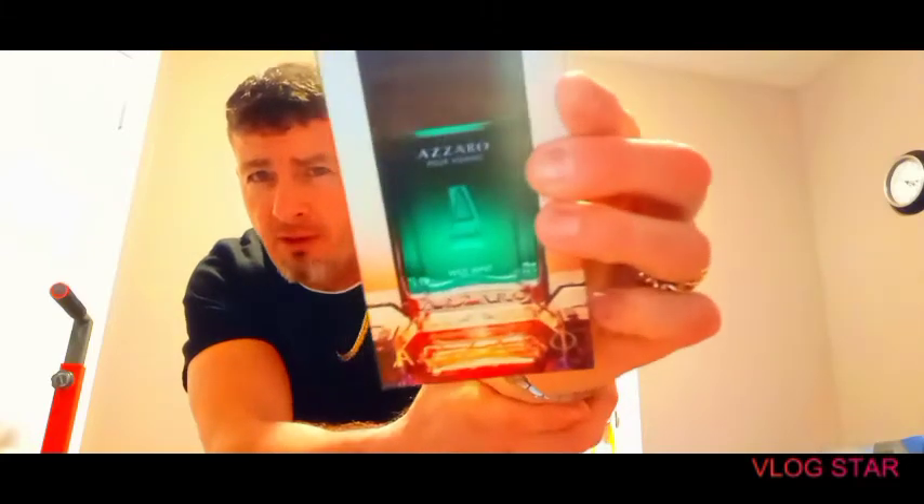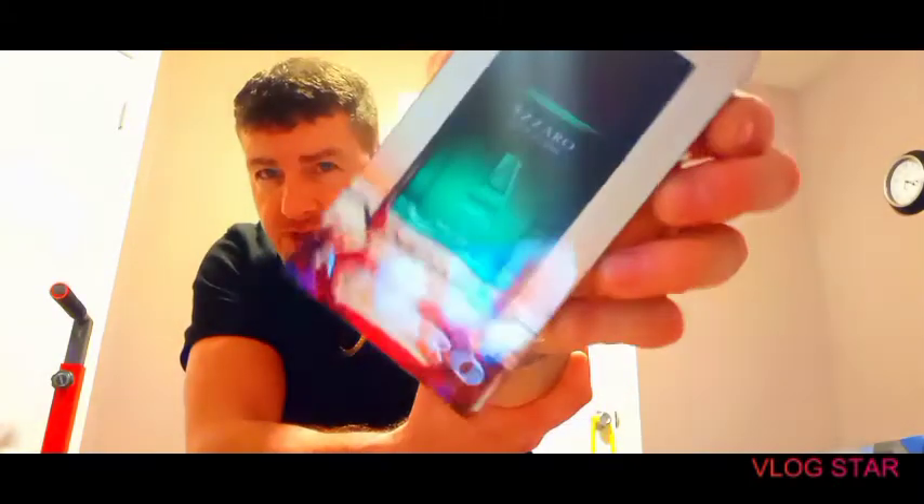Hey guys, welcome back to the Tried Truth. My name is Mike. Today I want to review a Zorro Pour Homme Wild Mint. Been waiting all through the Christmas holiday for this. Real nice box — actually really nice graphic design. On the back of the box, you don't see that every day, so thumbs up to Zorro for that one.